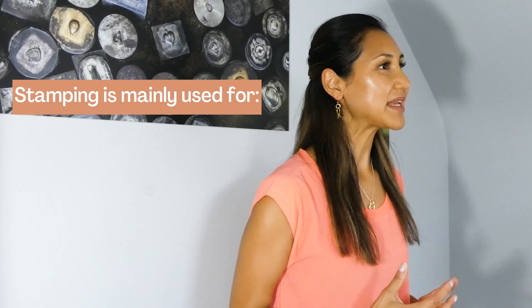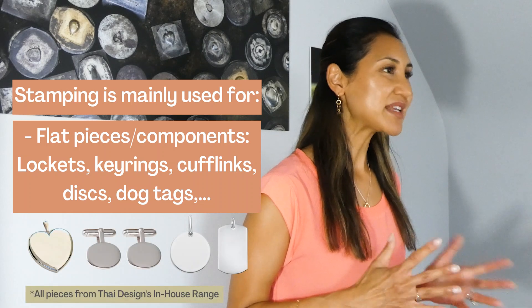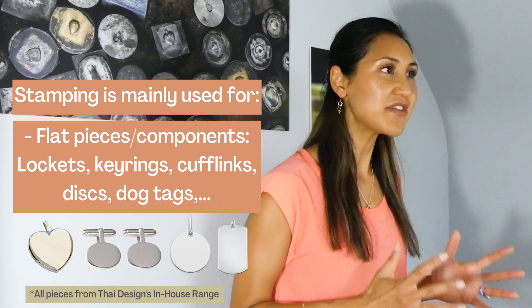Stamping is a method used at my manufacturing plant to make items that are more flat in shape, or that require flat pieces to be made in order to then be soldered together later to form a finished shape or piece. Think of flat component pieces used for lockets — and I use lockets as a good example because we make so many at our plant.